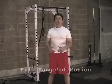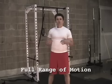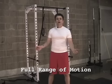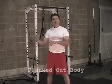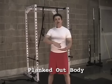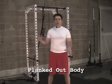To recap the body row, we're looking at full range of motion. We want to be sure the arms are fully extended at the bottom of the motion and our chest is above — or pretty darn close to — the rings at the top of the motion. Also, keep your torso in line. We want that nice straight, planked-out body, a nice straight line from the ankles to the hips to the shoulders.